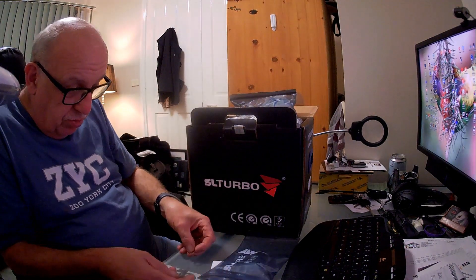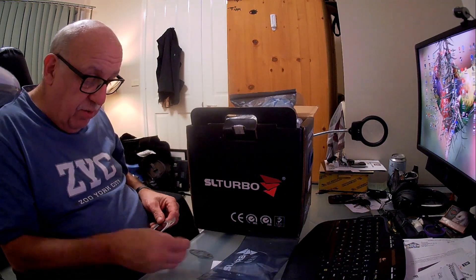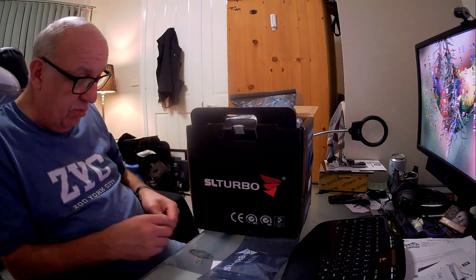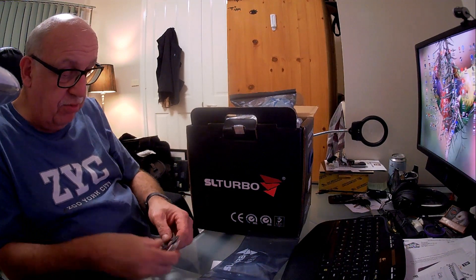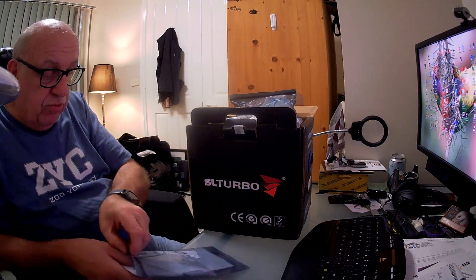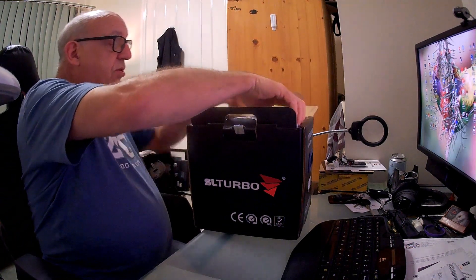Have a look at the gaskets - they don't look bad either. There's a copper washer as well. These are quite good gaskets - the exhaust and inlet gaskets are very nice indeed. I don't know what the little copper washer is for, but it's in there and we'll figure it out when we read the instructions.